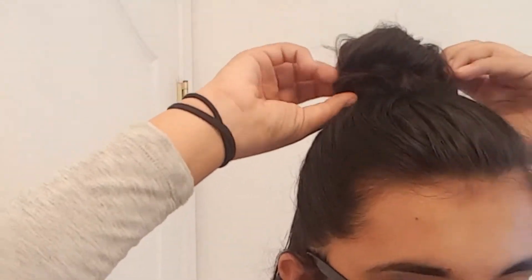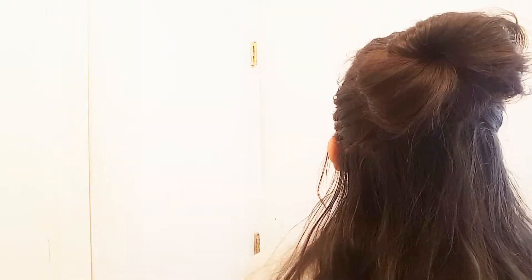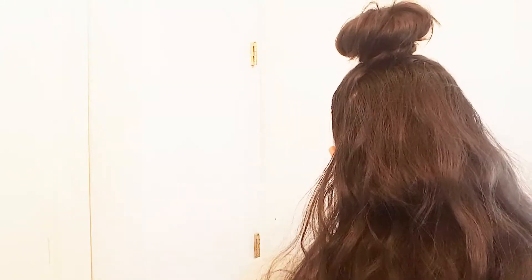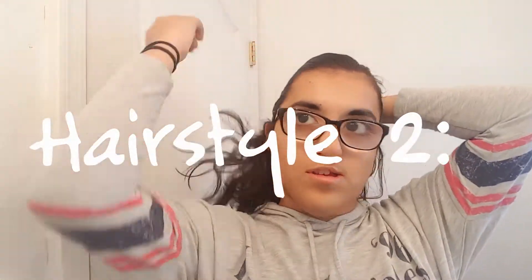I'm just going to mess around with it, pull the bun out a little bit, and after that this is the finished product — it's super cute and easy.